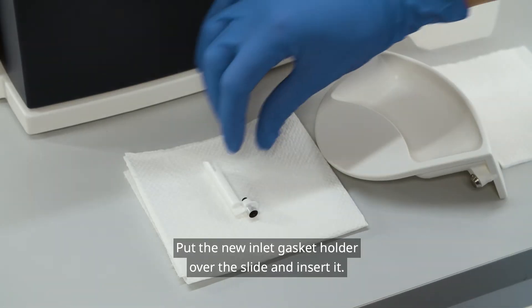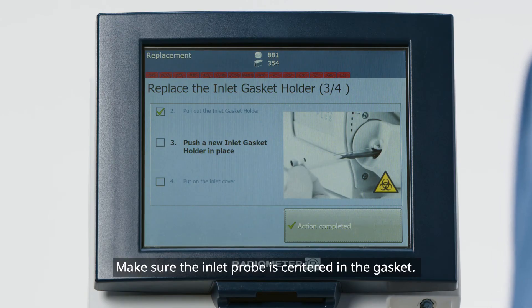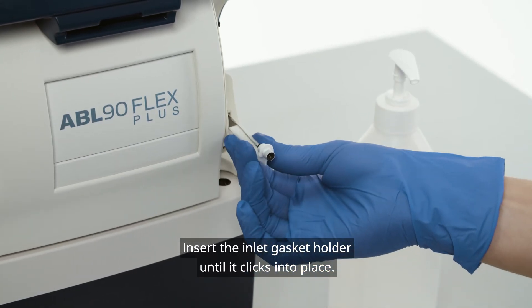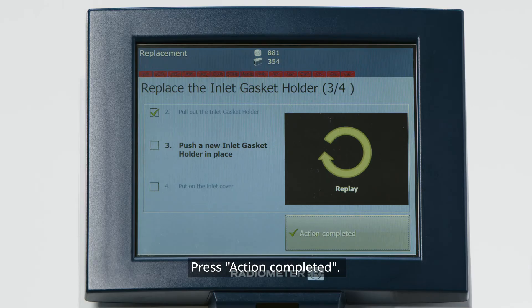Put the new inlet gasket holder over the slide and insert it. Make sure the inlet probe is centered in the gasket. Insert the inlet gasket holder until it clicks into place.